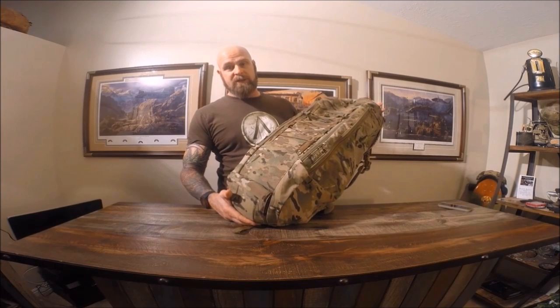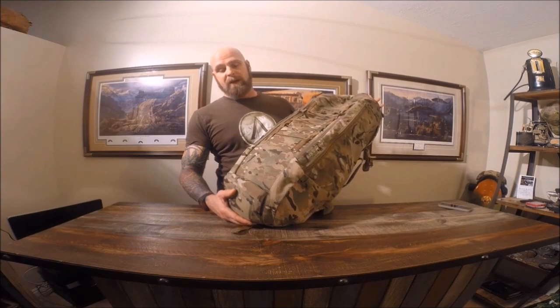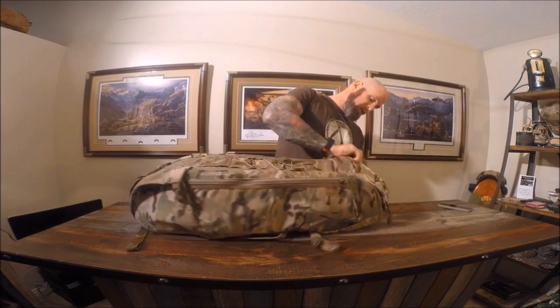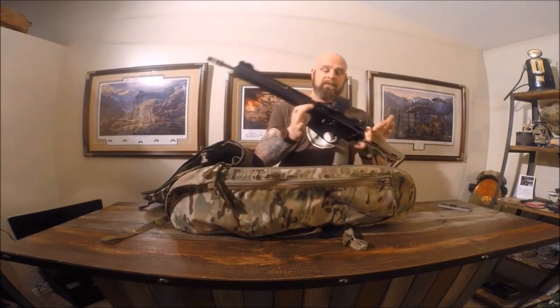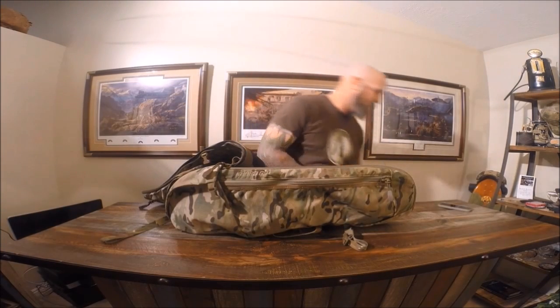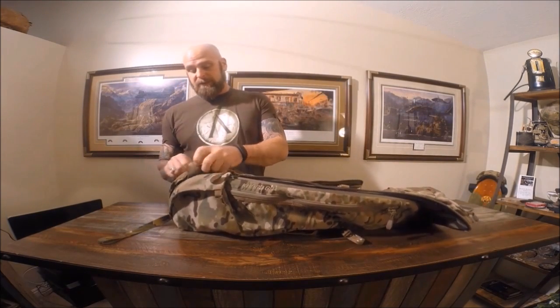My favorite feature about this bag — if you're just looking at it, you wouldn't know it's actually a concealed rifle-carrying pack. I put one of my ARs in here to show you. A 16-inch barrel fit in there without a problem. It has a nice feature on the bottom where if you do have a longer barrel, you can unzip the bottom.